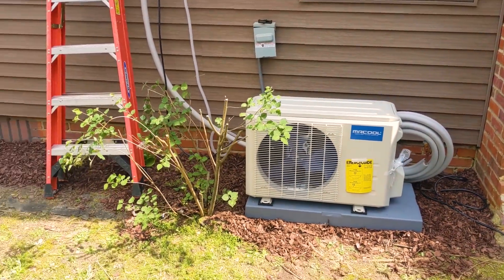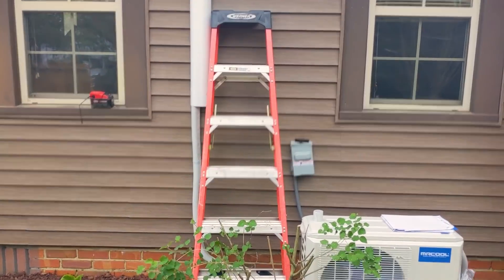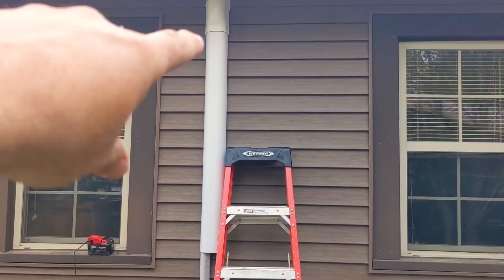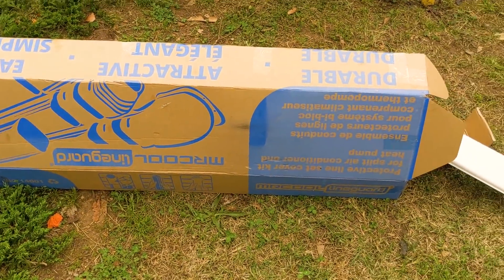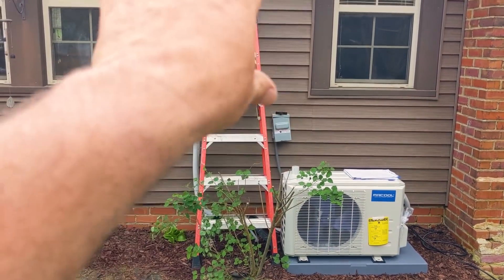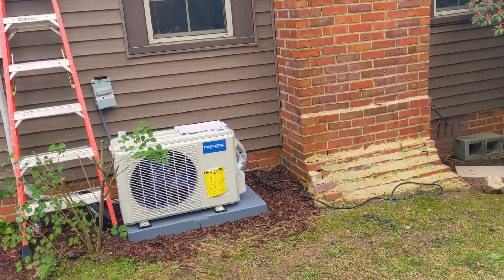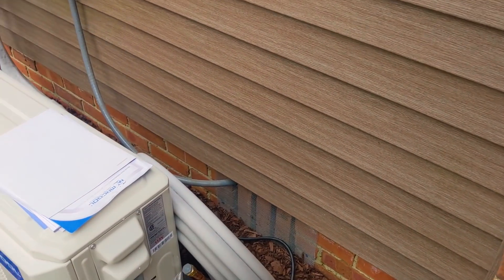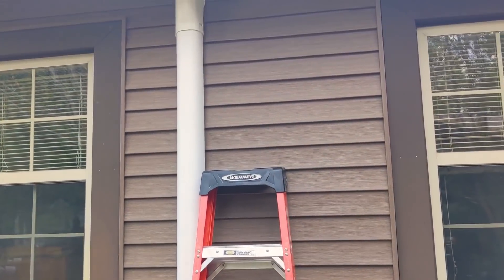There's a little thunderstorm coming but just wanted to show you the progress. The line set is wrapped in vinyl tape with the condensate line and control line running down. We're putting together the line guard — it's a kit you can get from Mr. Cool separately, I think it's around $70. It looks like a downspout for a gutter and neatens everything up. It has 90-degree pieces so you can come down and follow the wall and hide the lines. The coil gets tucked behind the condenser so you don't see it.